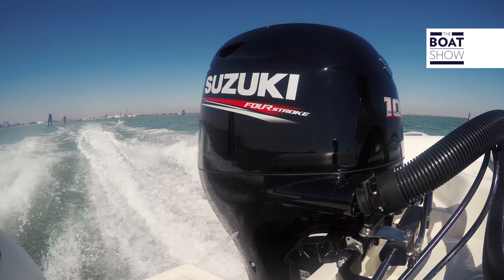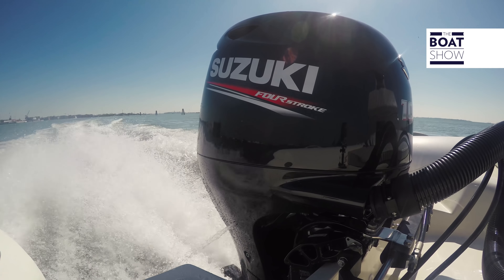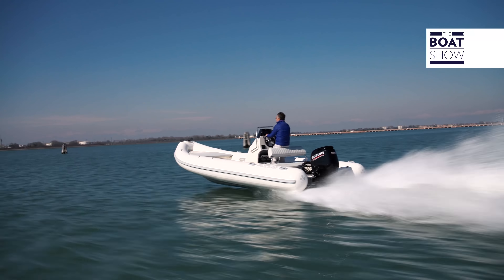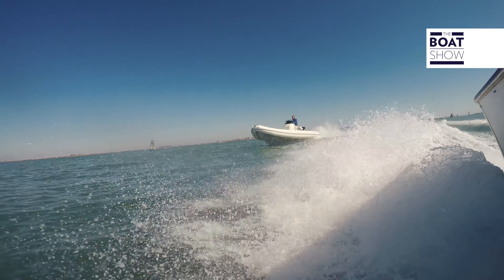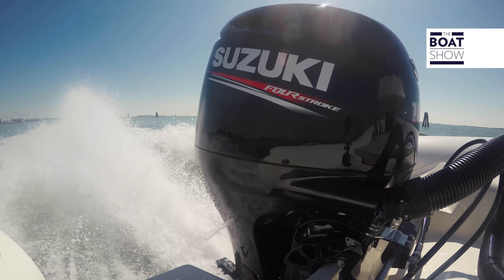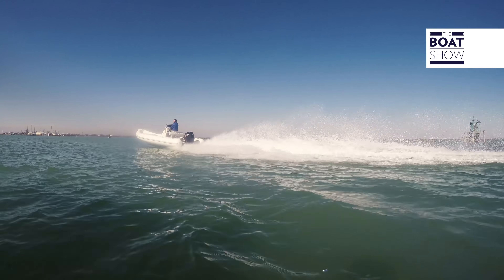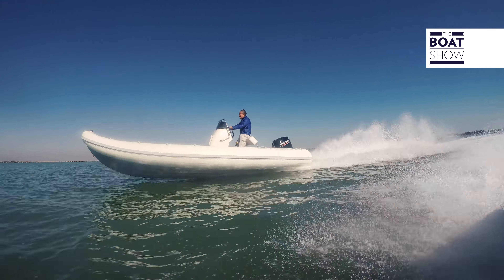This engine is a 1,502 cubic centimeters, traditional four-cylinder inline engine with four valves per cylinder, a double overhead camshaft — a bit like a car engine. Now let's make it sing: 5,000 RPM... 6,000 RPM. We reach 35 to 36 knots, everything out of the water in light weight. We are at one mile per liter. Maximum consumption is 32 liters per hour.